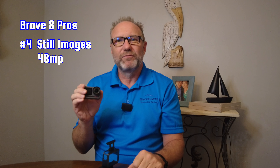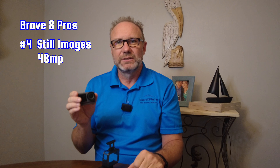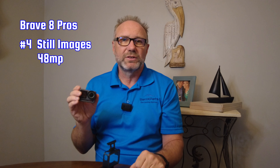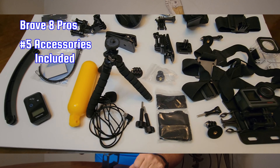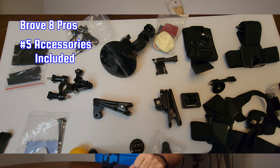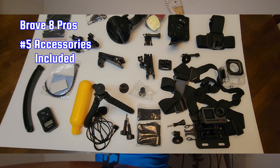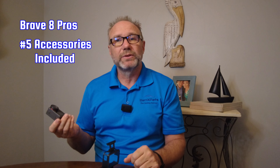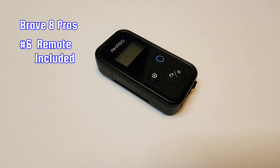Pro 3 — The Brave 8 shoots video in 4K 60. You can shoot slow motion in 2.7K up to 4x, and in 1080p you can shoot 8x. Time lapse video can be shot up to 8K, which is really impressive and something the GoPro can't do. The Brave 8 can also shoot photos at 48 megapixels, which is significantly better than the GoPro 12 at 27 megapixels, though we shoot most of our stills with a DSLR or cell phone.